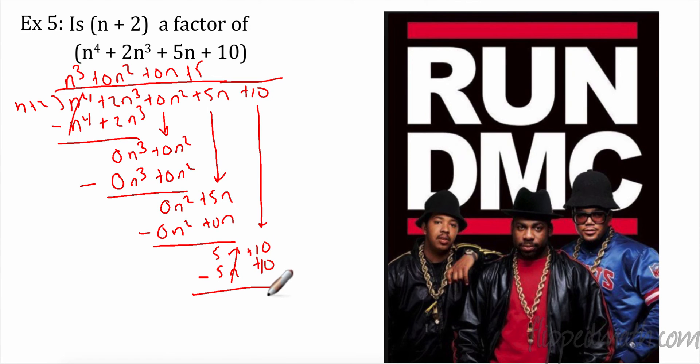I got a remainder of 0. Since I have a remainder of 0, it is a factor. There is no remainder — n + 2 is indeed a factor of n⁴ + 2n³ + 5n + 10.